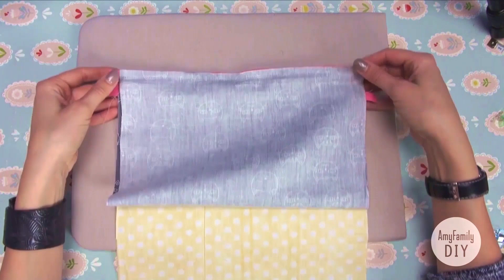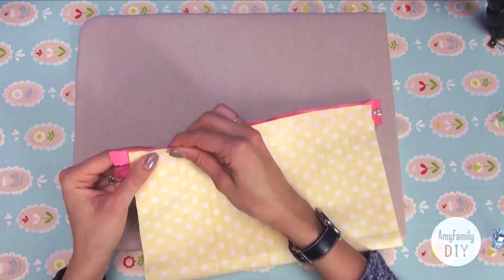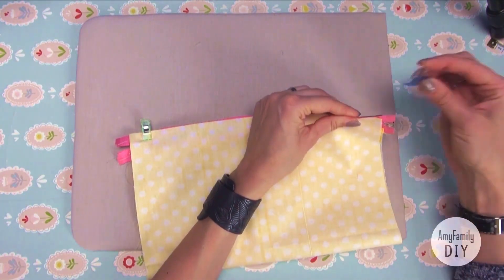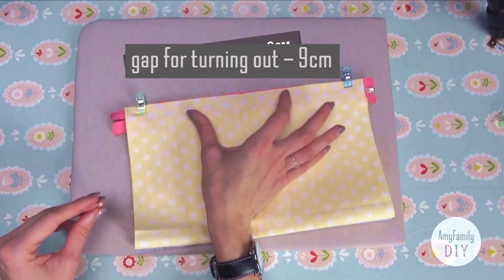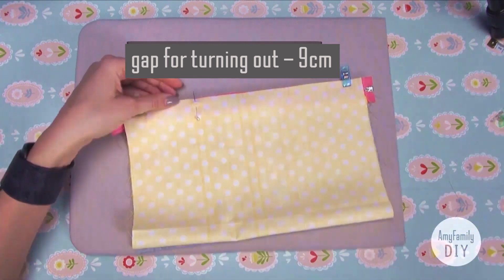Now flip the piece over and lift the bottom edge of the inner cloth to the top, aligning it with the zipper. This time we're not making a full seam, but leaving a gap to turn it out later. Mark it with needles to make sure you remember.